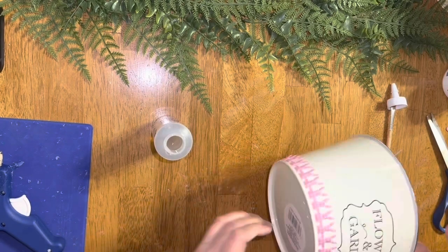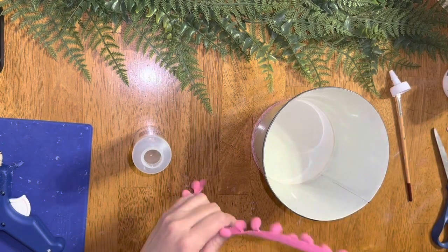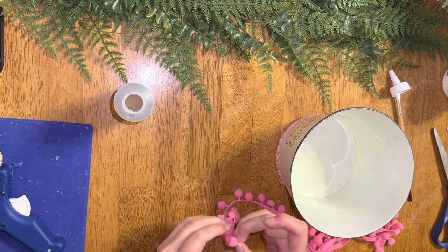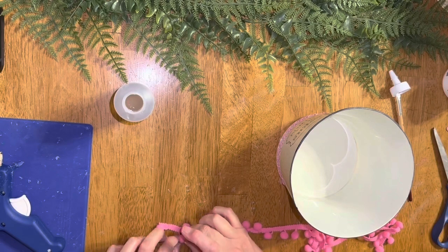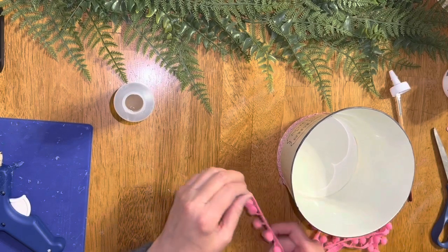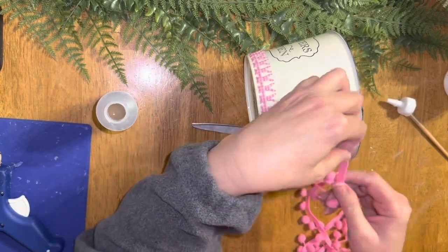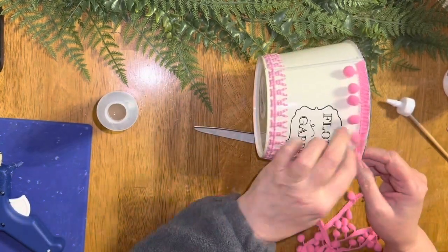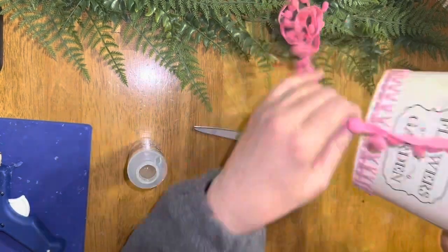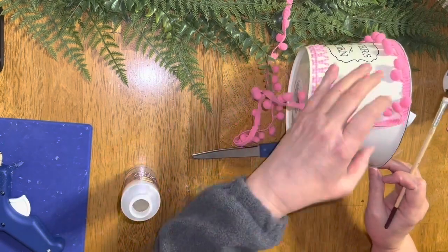Once I completed that, I worked on the top. I'm going to use this pink string with little balls hanging off of it. I tried to pull them apart since sometimes they get really flat, but that was taking too long, so I just left them. I attached it the same way I did the bottom — with just a little bit of tacky glue — and once it was all on, it held very nicely. You go all the way around and tuck it up underneath the lip a little bit.